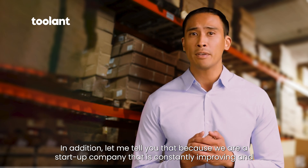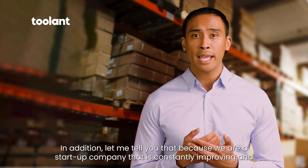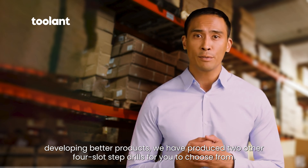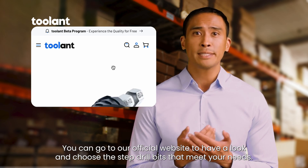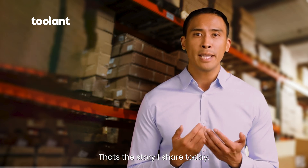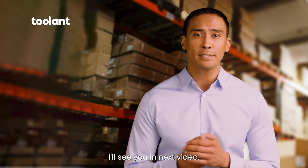In addition, because we are a startup company that is constantly improving and developing better products, we have produced two other four-slot step drills for you to choose from. You can go to our official website to have a look and choose the step drill bits that meet your needs. That's the story I share today. I really hope you guys enjoy it. I'll see you in the next video.